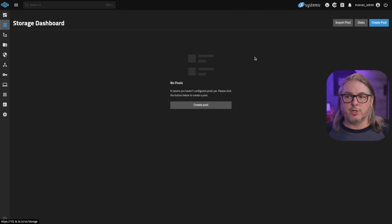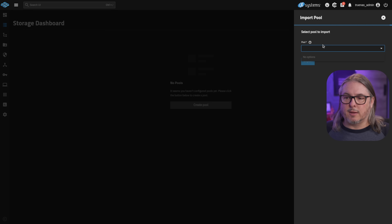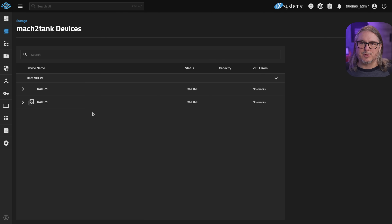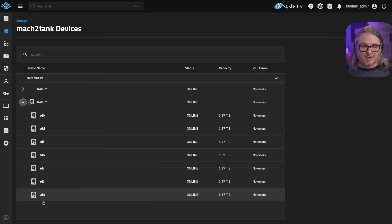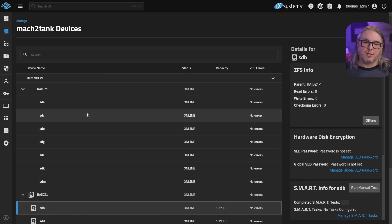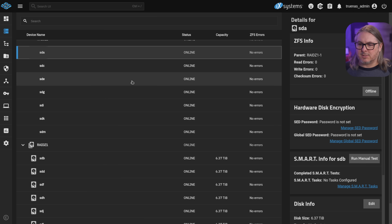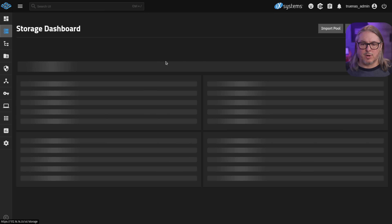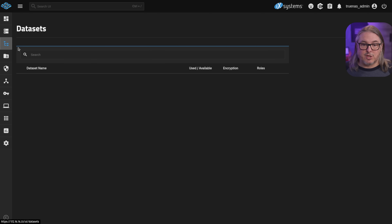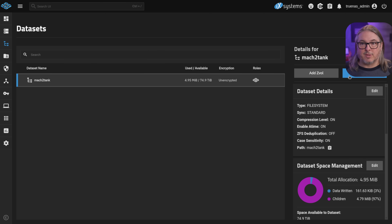Now that TrueNAS has rebooted, we're going to go over to Storage and import that pool. Click Import. Now that it's imported, we click on Manage Devices, and this is where there are some UI element bugs. It does understand half of the drives because it sees the first serial number, but not the other half — it can see them but doesn't put the little icon next to them, so it doesn't fully understand the drives. Also, SMART status will not work on those. Going back to Manage Disks, it only sees half the drives because of the same serial number problem, so you can't really do any SMART testing inside here. But in terms of ZFS functionality, datasets work and everything else works perfectly fine. I haven't had any other issues outside of those UI element bugs.